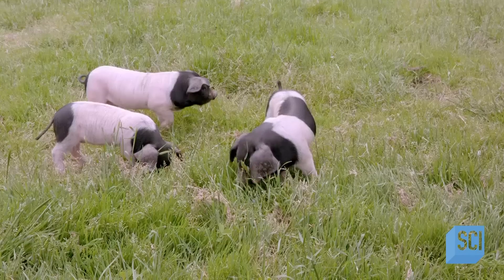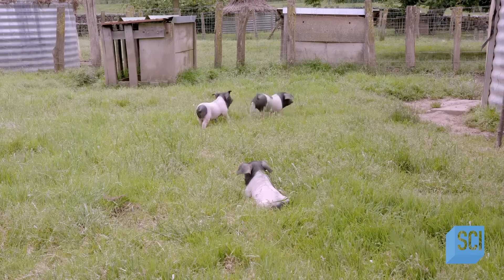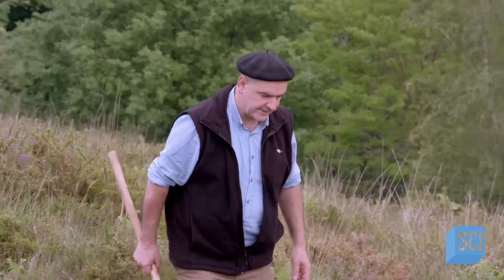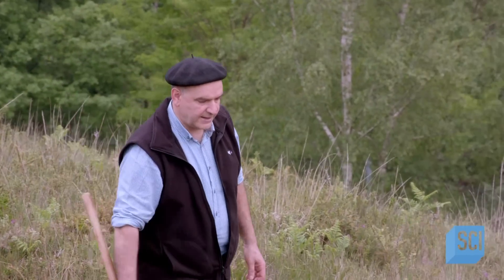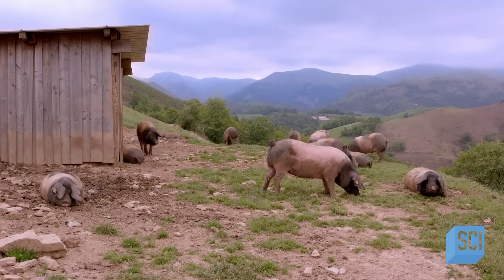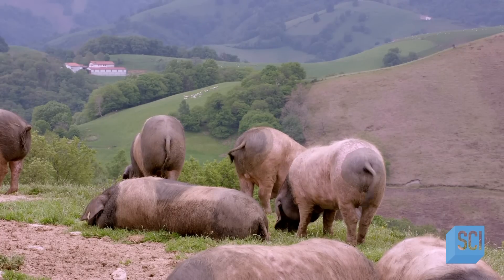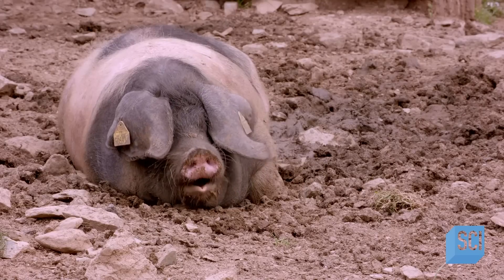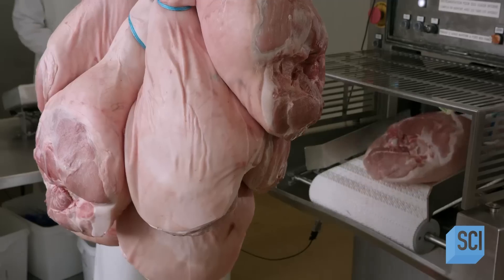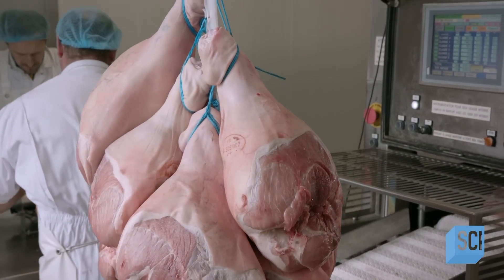Unlike commercially farmed animals, the female pigs have small litters of six to nine piglets, which grow up roaming and grazing along the vast mountainsides on an average of two acres of land per 30 piglets. As a result of this free-range rearing, the pigs grow more slowly and become heavier than commercially farmed pigs. Once the animals reach a weight of about 330 pounds, which usually takes a year to 15 months, they go to the slaughterhouse.